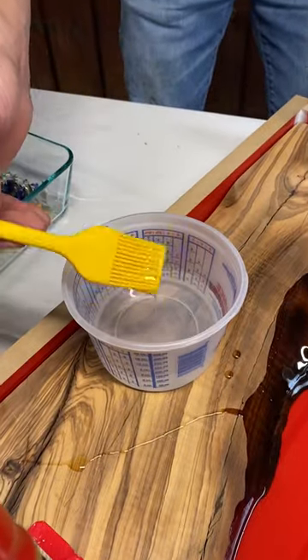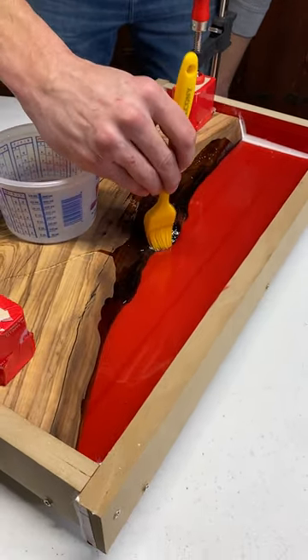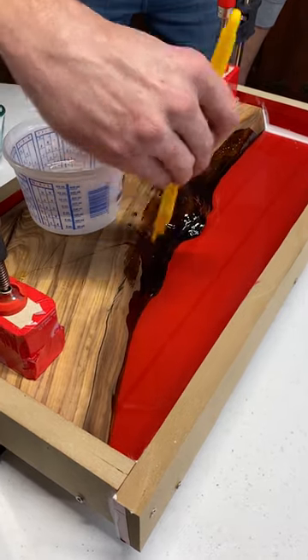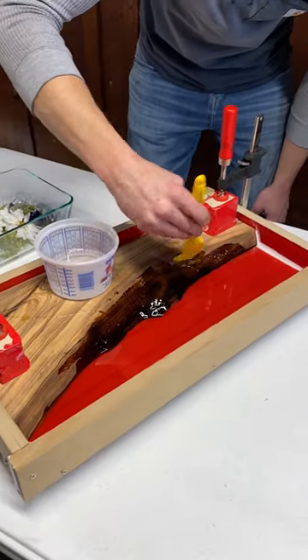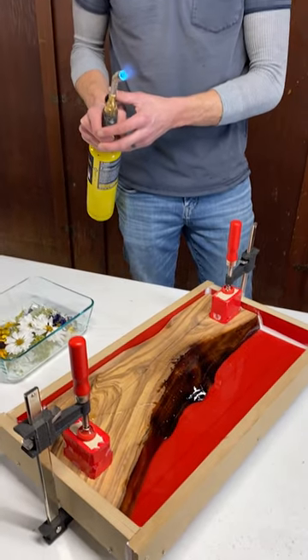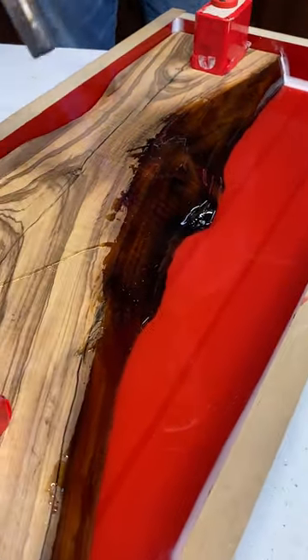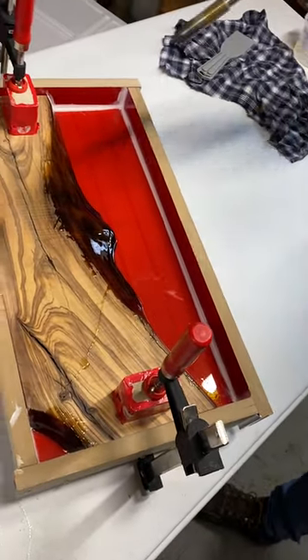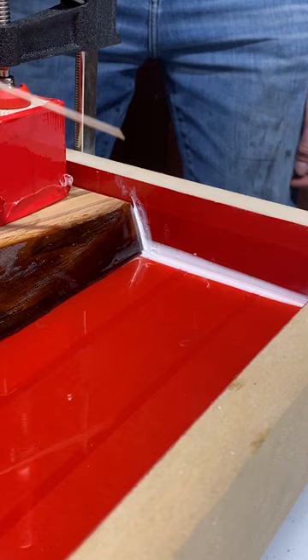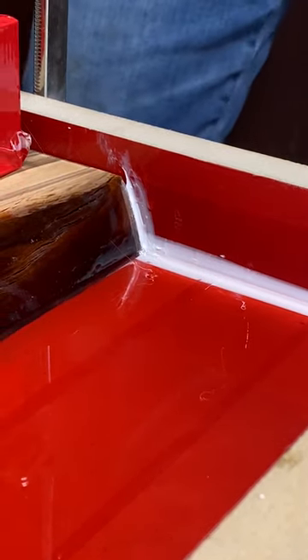This is also a good time to seal the edges of the wood you're working with. I just use a silicone brush and coat any of the exposed edges. This will prevent the wood from releasing any air into your epoxy causing air bubbles. Now you can take your heat gun or your torch and get rid of any of those bubbles that have risen to the surface. This layer will cure for two to four hours until it has hardened but is still tacky.